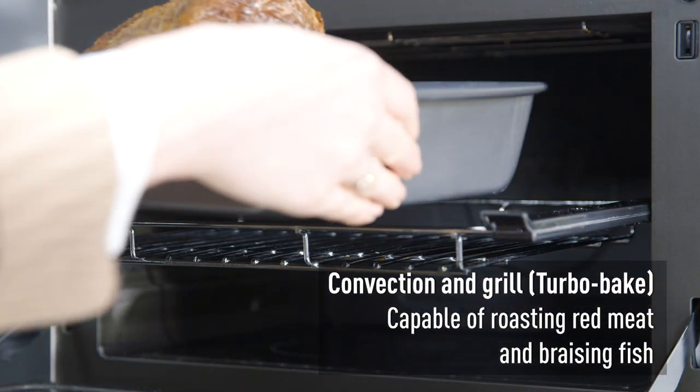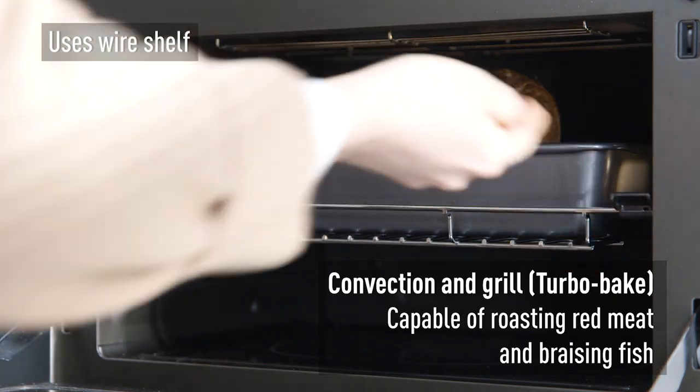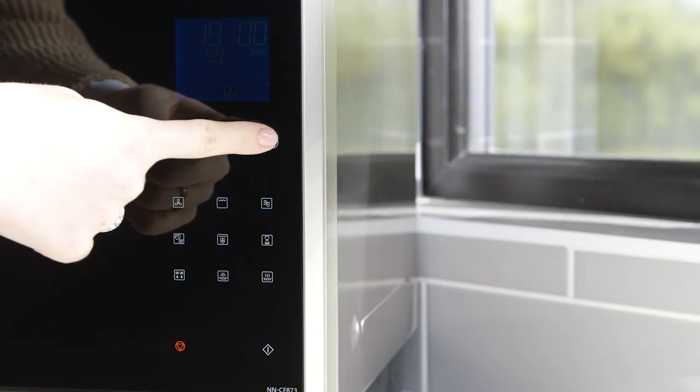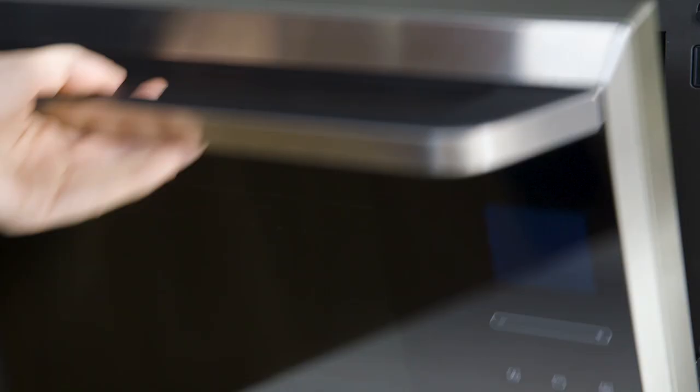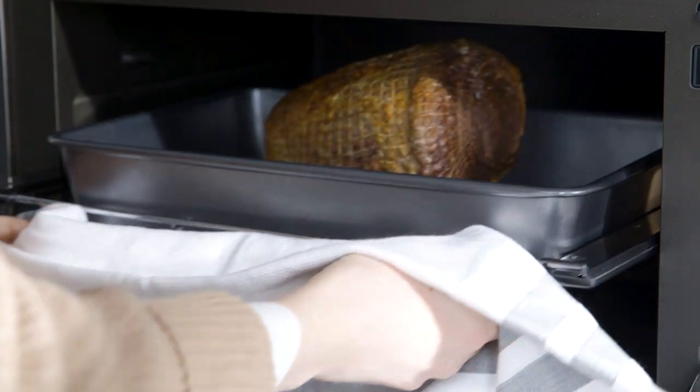Convection and grill cooking is more effective than just convection and can cook heavier food items. Using the wire shelf, you can use it to roast red meat, thick steaks and even braised fish. Once again, a heatproof metal tin can be used due to the absence of microwaves.